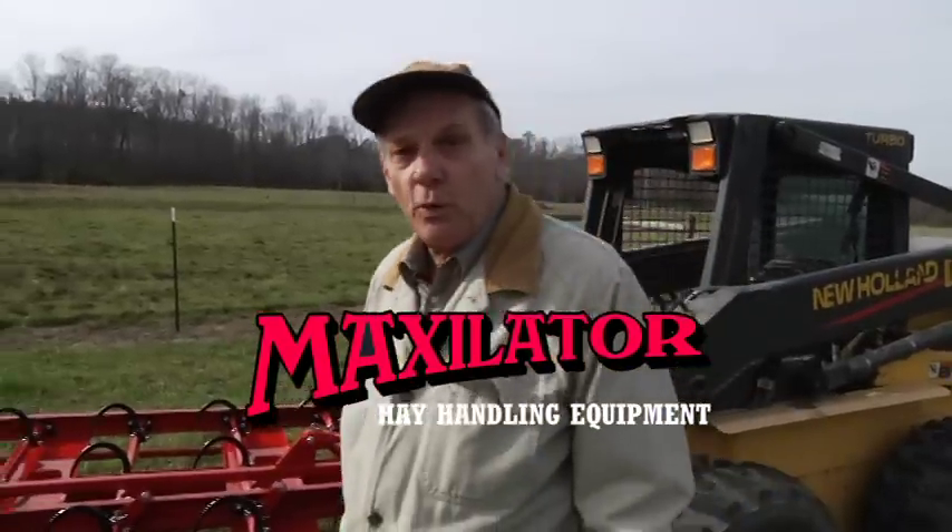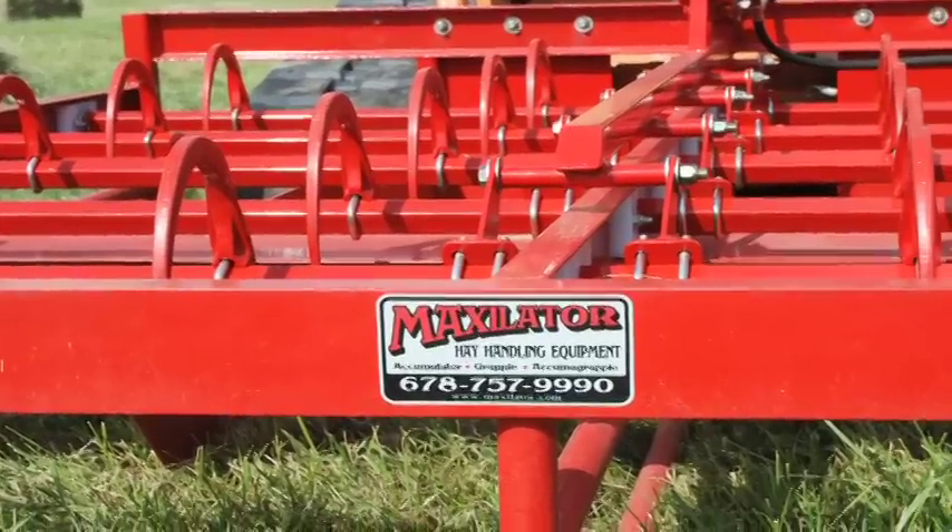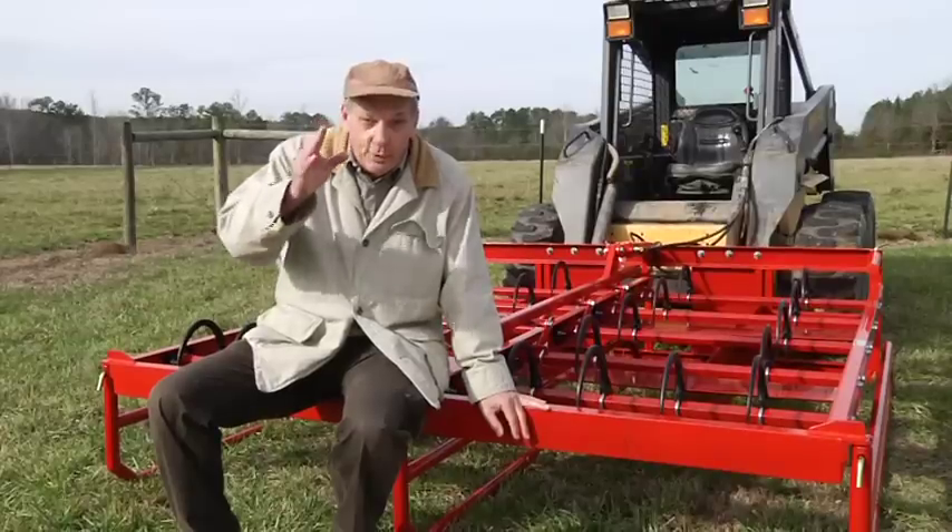Maxillator — for the best value, quality and service in hay handling equipment. Built with pride in the U.S.A.